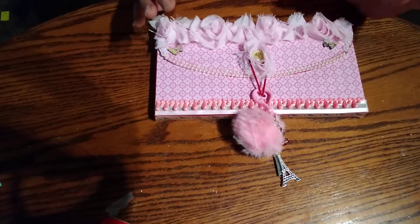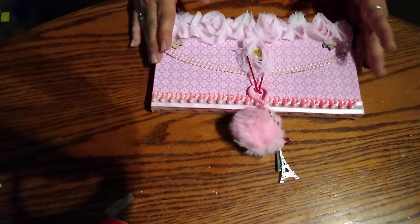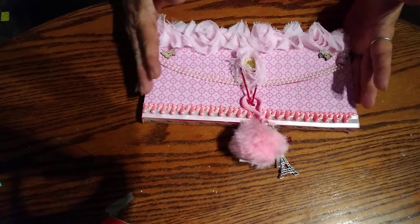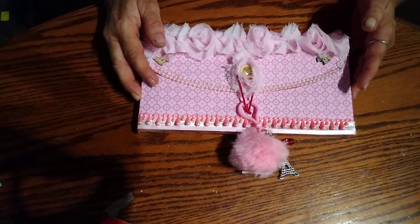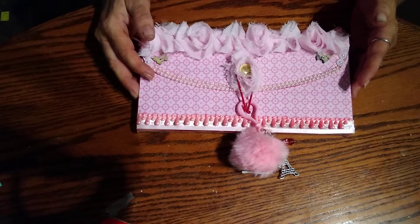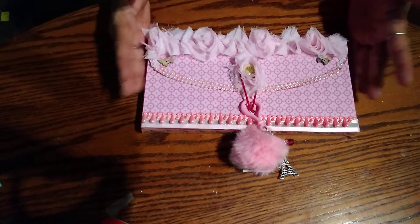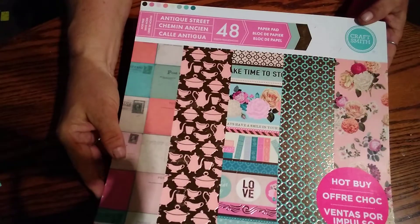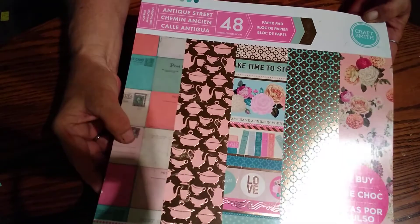Hopefully she has received this by the time you're seeing this video — hers took a long time to get to me from when it was mailed. I'm not going to show you all the goodies in here, but I am going to show you some of the required things we had to make. I could not find a small coupon folder at my Dollar Tree, so I got a bigger one — but it's the same thing, just a little bigger. So what I did was I pulled some paper from this pad here. I've been trying to use some of my stock. It's called Antique Street.